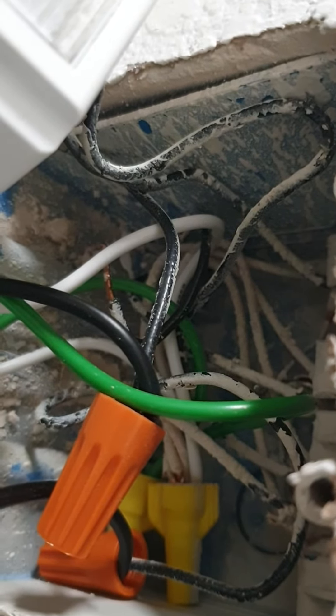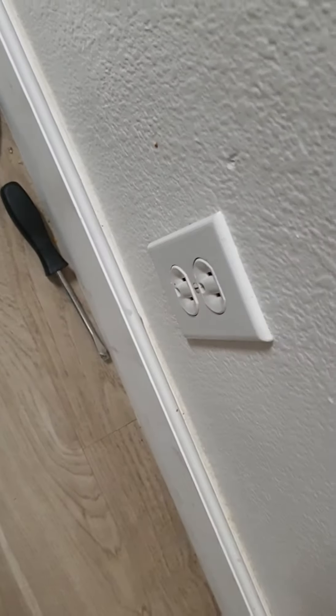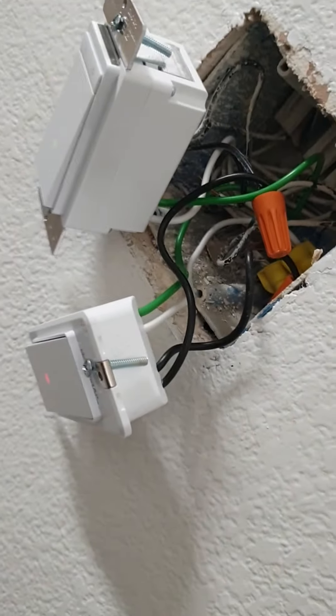But I can just test this theory by connecting that to a hot and seeing if I then get power down to these sockets. So I'm going to try that next.